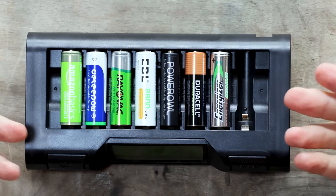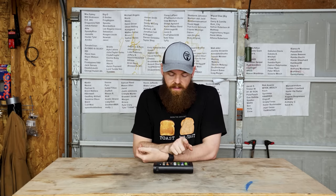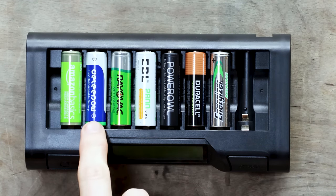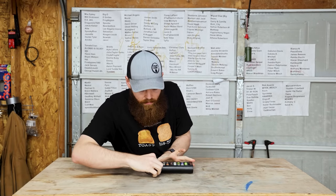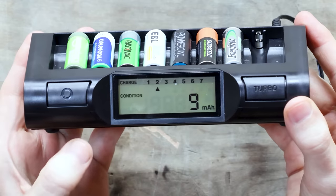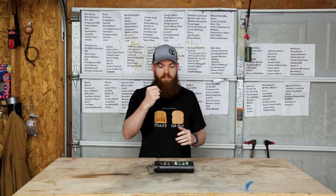The first thing we're going to do is a capacity test. This charger will charge the batteries up and then discharge them, telling us how many milliamp hours each battery has. We'll see which one is the highest. We have Amazon Basics, D Lee Pow, Rayovac, EBL, Power Owl, Duracell, and Energizer. Setting it to condition mode — this process will take about 12 to 14 hours.